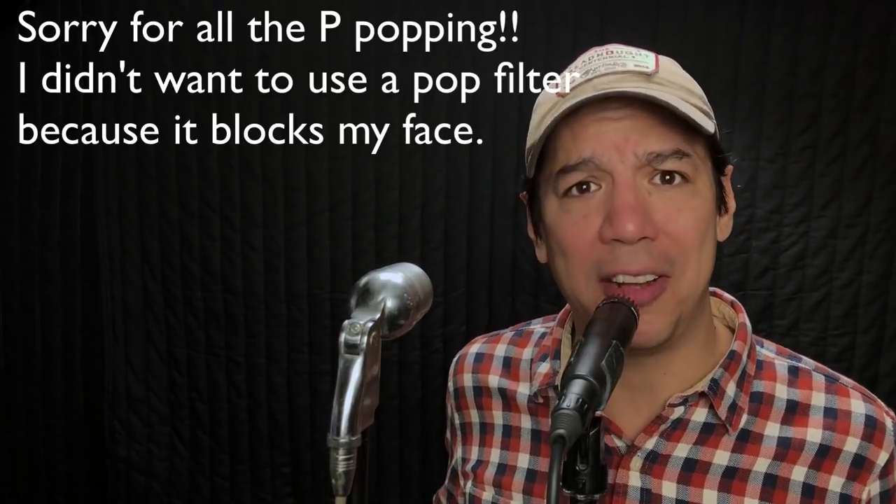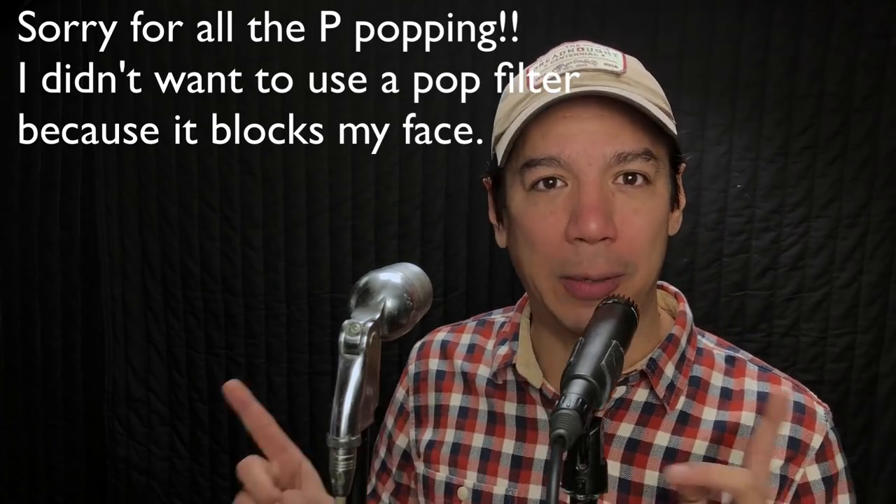I like to use it on vocals that I plan on distorting. If I know I'm going to distort a vocal, I pull this thing out because it always sounds extra cool. This is one of those things that not many people are going to recommend that you sing into except for me, but it's just a cool-sounding thing. I'm going to go back to the SM57, and I'm doing this on purpose because the SM57 is the industry standard — everybody should know what an SM57 sounds like.